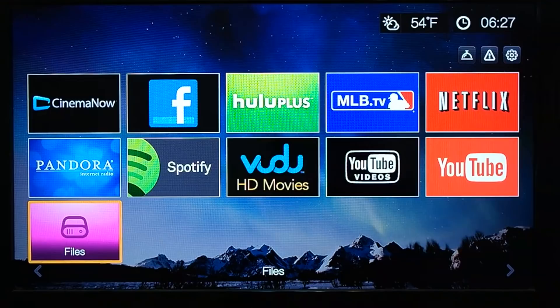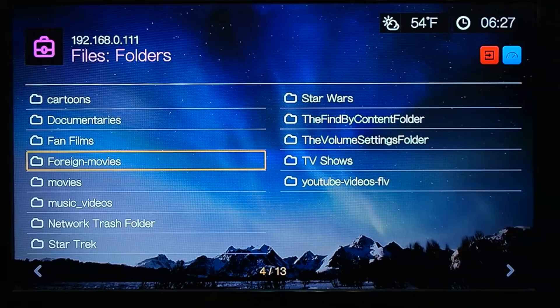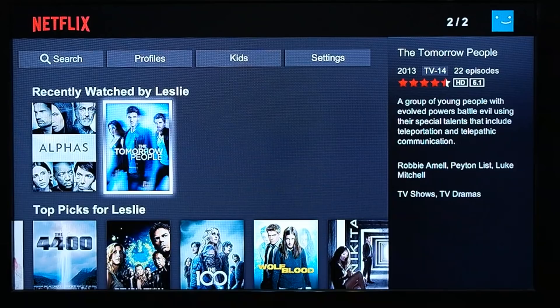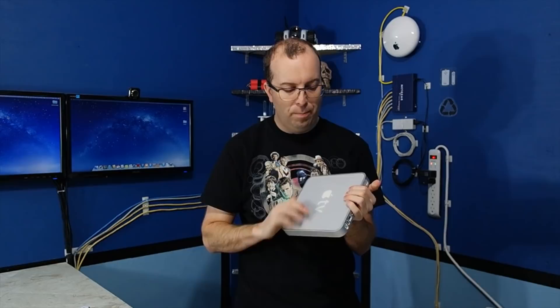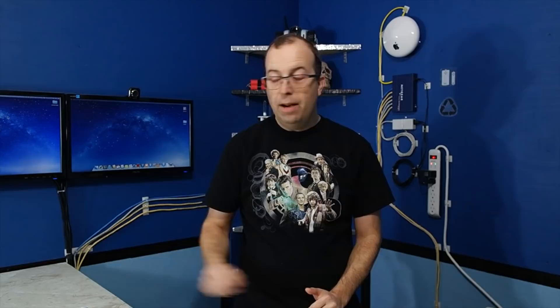So instead I wound up buying a Western Digital Live TV, because it offered this exact feature — you can literally attach to any network share in your house and play just about any file format imaginable. Plus, it offered streaming media from places like Netflix and Hulu. Believe it or not, today there are at least two, possibly even three alternative operating systems you can run on your first-generation Apple TV. They're all free, open source, Linux-based, and can run completely from a USB stick without modifying anything on the Apple TV.